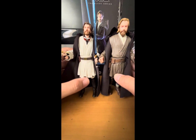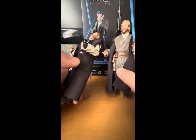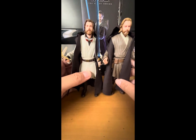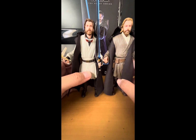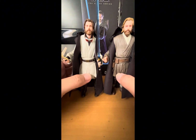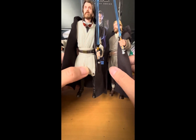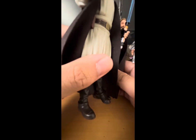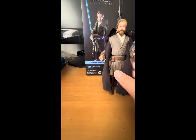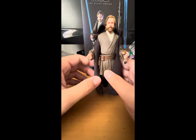They did not use the same body — they made a new sculpt. They also gave him a slightly different cloak: the Jedi Legend Obi-Wan has a pocket on the cloak, while the Jabim one doesn't. They do look similar at a glance, but they're not the same figure. The lightsaber accessories are pretty much the same mold, though the Jedi Legend version has a darker paint application on the emitter and overall hilt.